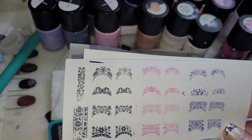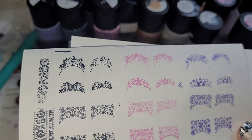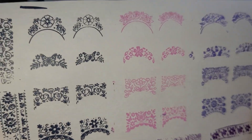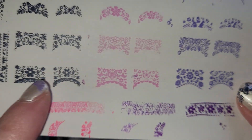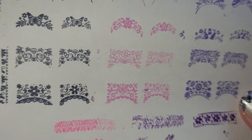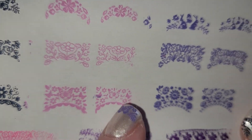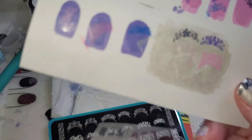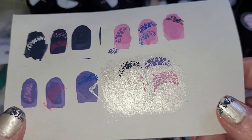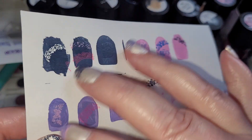Those are the shades here, and I will do a complete video covering the whole set. Today I'm just focusing on the plate and how it stamps in the different colors — Awaken, Blossom, and Flourish. They stamp nicely. We'll do a separate video on those.